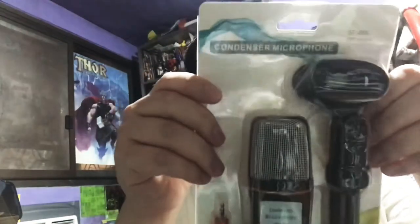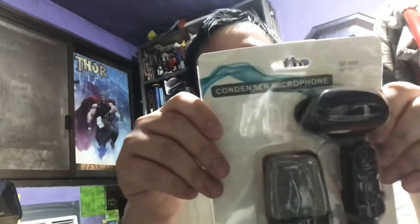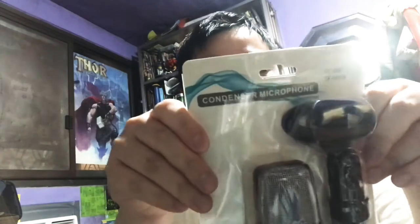It's a condenser microphone for recording vocals and acoustic instruments. As you can see, it comes with a microphone, a microphone stand, and a microphone cable.